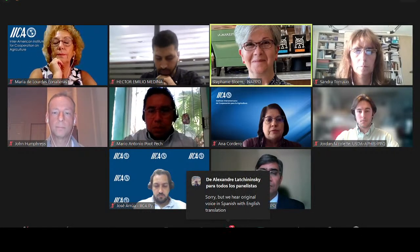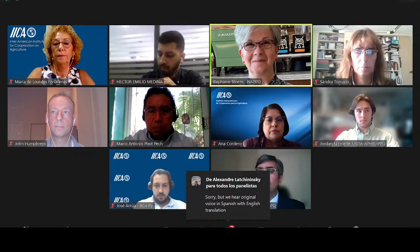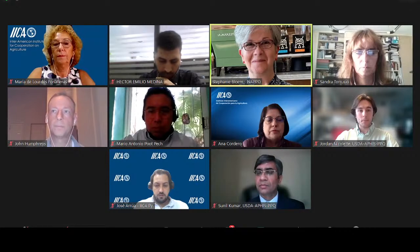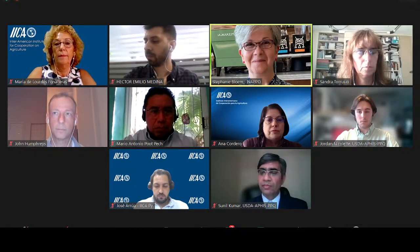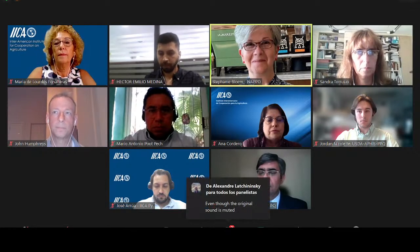Again, I'd also like to thank IICA as the technical secretariat of this group, and to thank all those who have joined this morning to hear our experts. We will have an opportunity to ask questions and dialogue with them, so I invite you to participate actively. Welcome everyone and thank you very much.